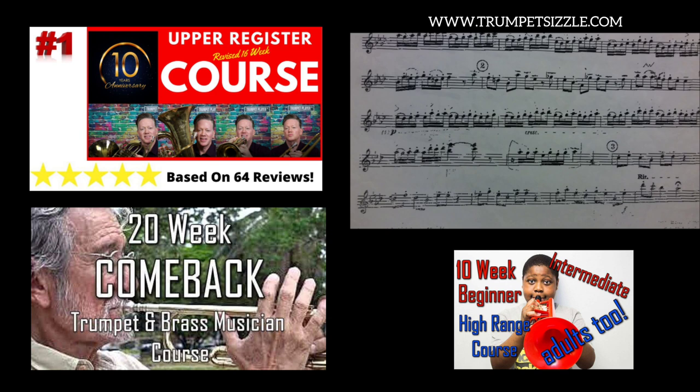Classical music requires chops, requires range. And if your range is an E-flat on trumpet — or concert D-flat — and that's it, you won't be able to play this particular piece because you'll be killing yourself with the pressure. That's why we have to have more range than what we really need when we're looking at a piece of music.